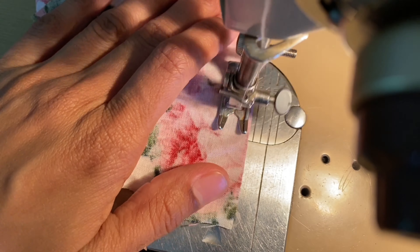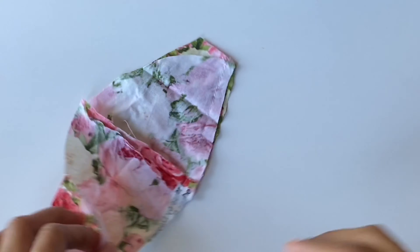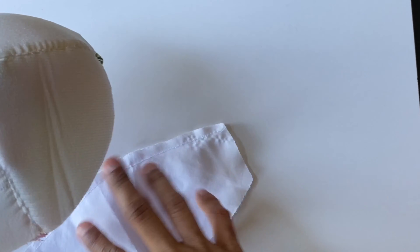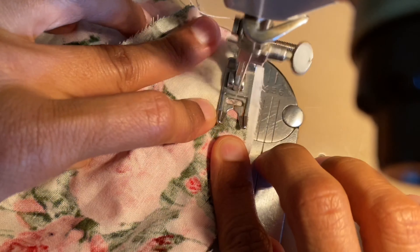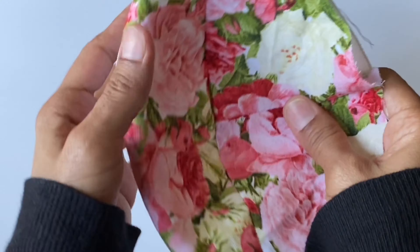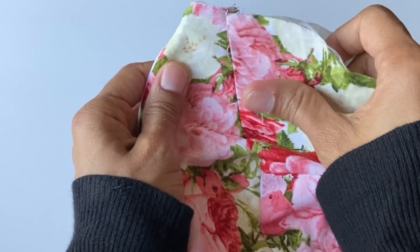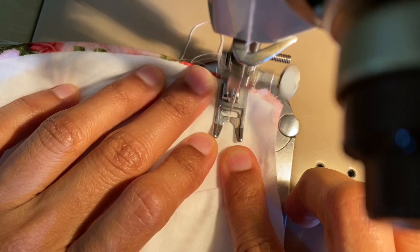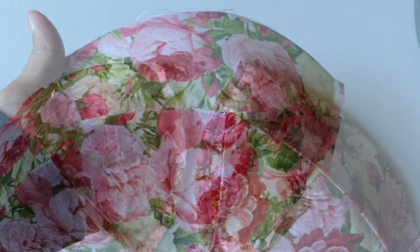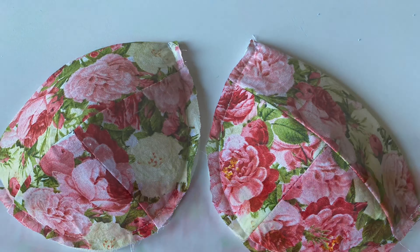The first part I started to sew was the bra cups. Then I was able to sew it in one place.